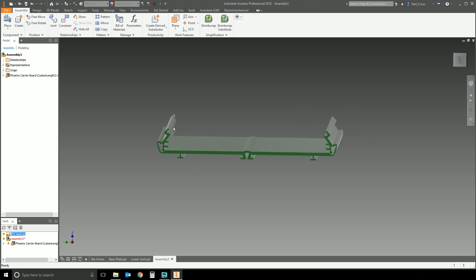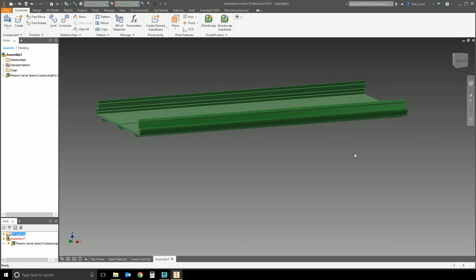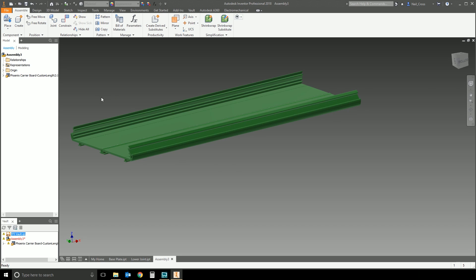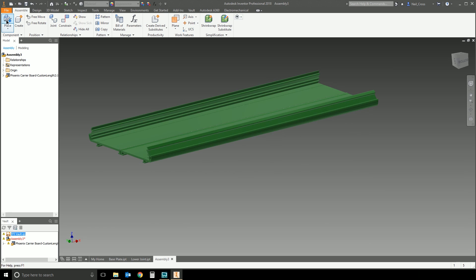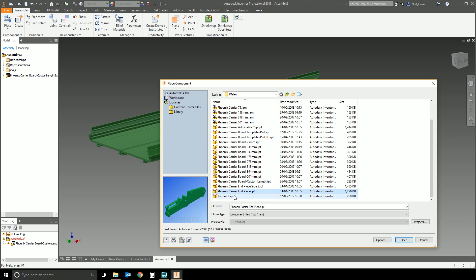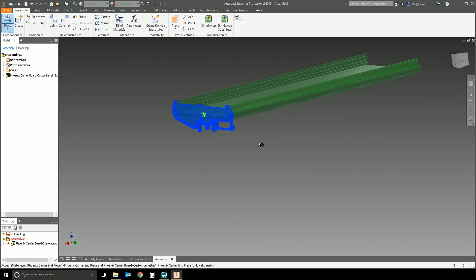For example, this part here is a PCB board carrier. You slide a PCB board into these two holes and then put two little plastic clips on the end of the tray to clip the PCB board into the holder. The clips are the same, the carrier is the same — so I've pre-created iMates onto this tray. When I place the end clips in, boom, it just clips itself right onto the end of the tray.